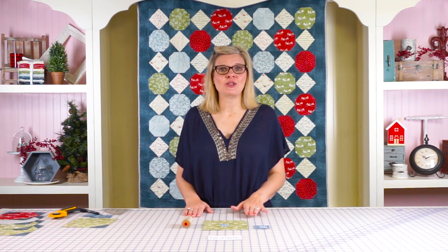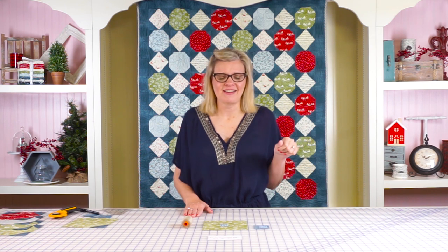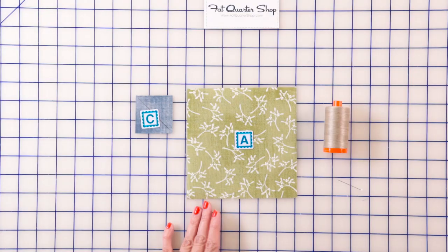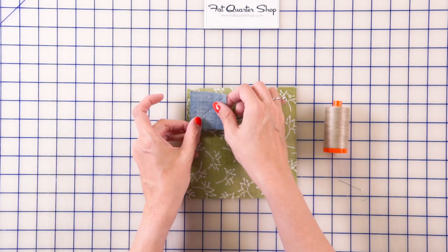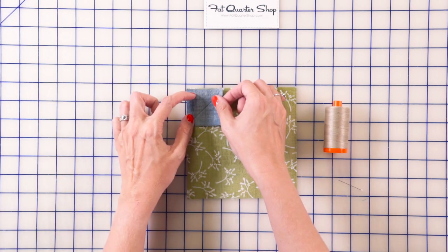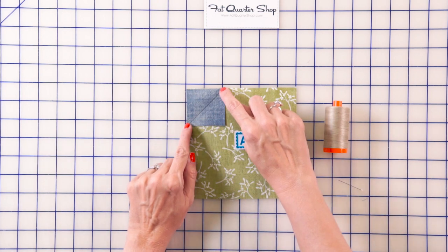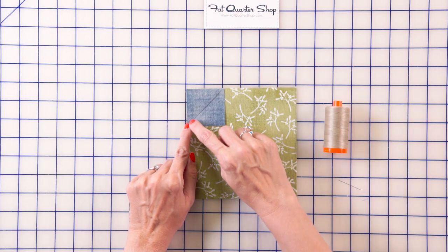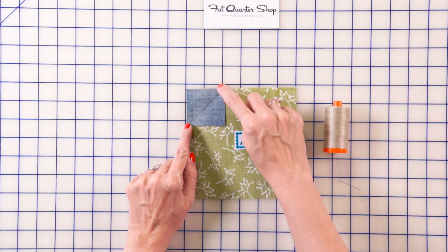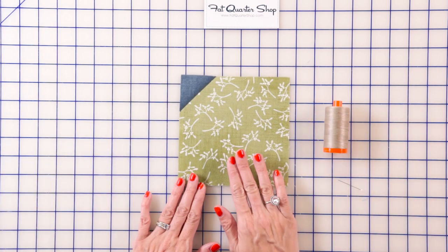I'm gonna show you how to make snowball units — the traditional way and also a shortcut way that's gonna save you a ton of time. The traditional way is to draw a line from corner to corner on your fabric C square, place it on one corner, and stitch directly on the line. We're gonna be using a friction pin to draw our line because it will disappear with heat later. Stitch directly on the line, trim a quarter inch away, and press.